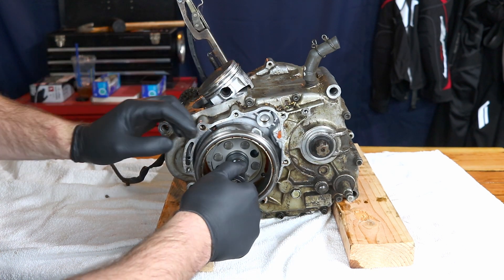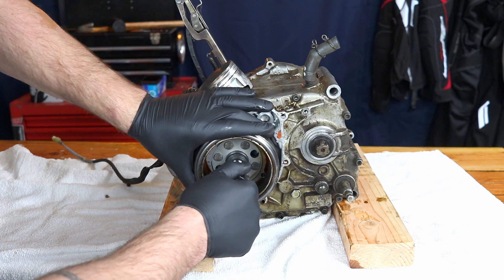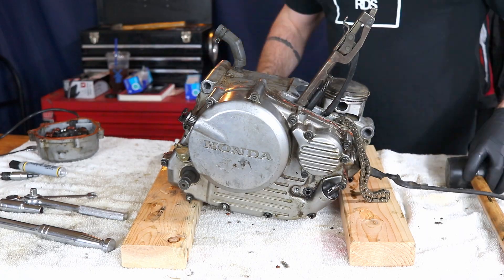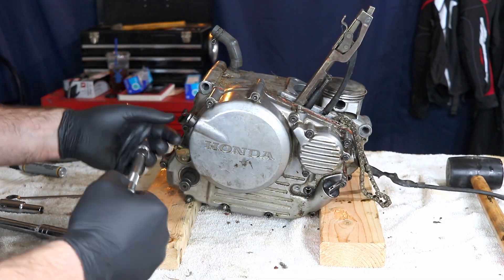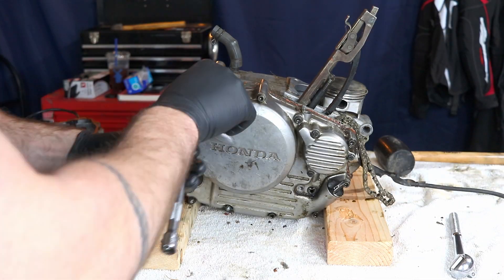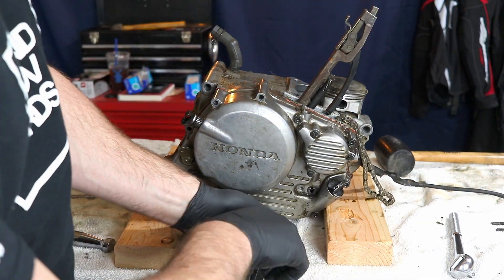If it's really hard to turn, you can use a rubber mallet and impact the top of the flywheel puller. I wouldn't recommend hitting the flywheel itself, especially with a metal hammer.